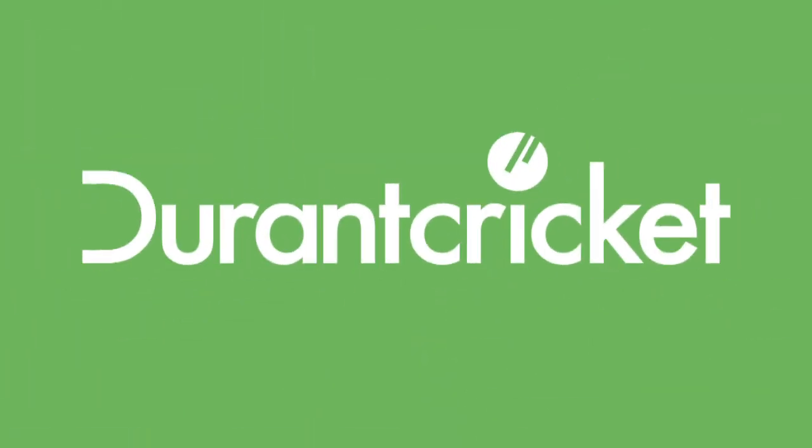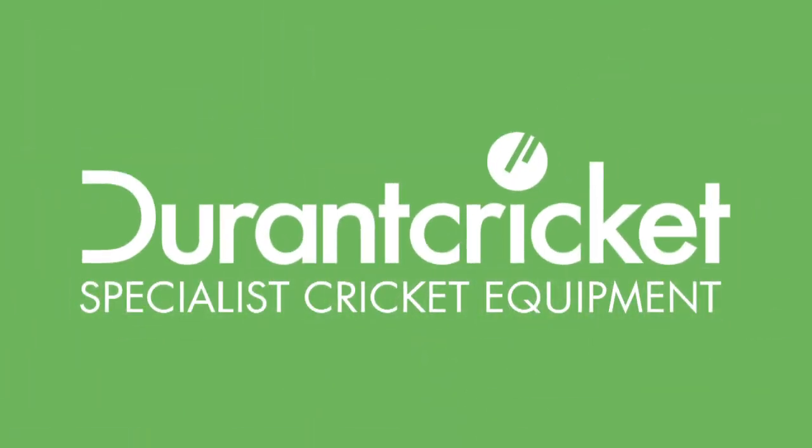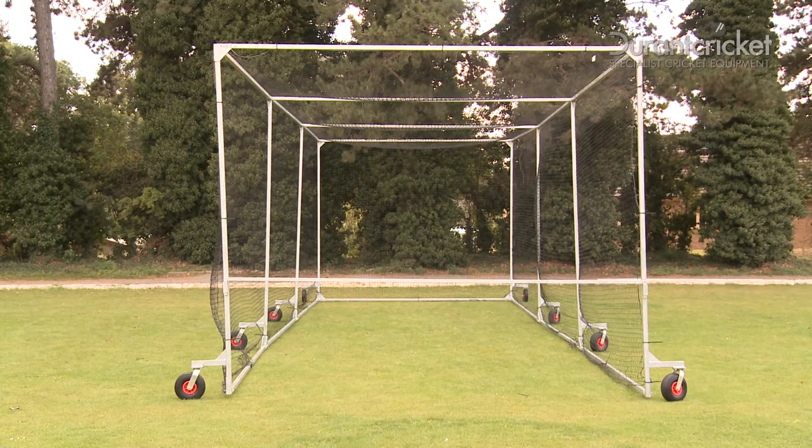Hello and welcome to Durant Cricket. This short video will assist you to easily and quickly construct your new 10.66 Pro Cage.